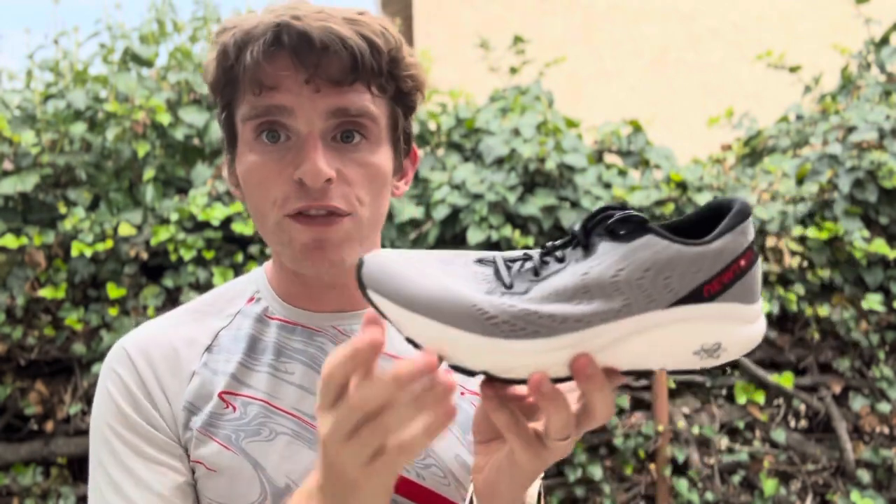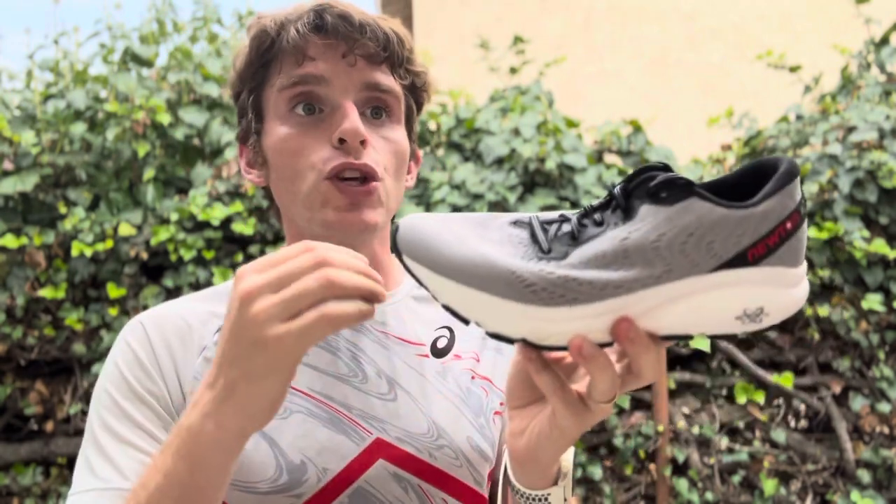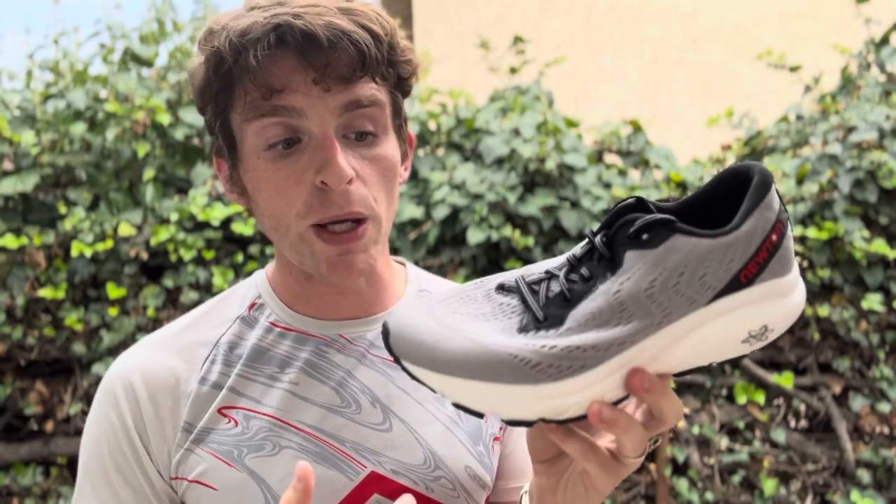The ride is different than previous — it's much softer. The lugs are way less aggressive and it kind of feels more like a normal training shoe. The lugs still are there, you will notice them, but they are so much more subdued for anybody that's run a Newton shoe before. So people that maybe found them too aggressive, this is actually going to work great.